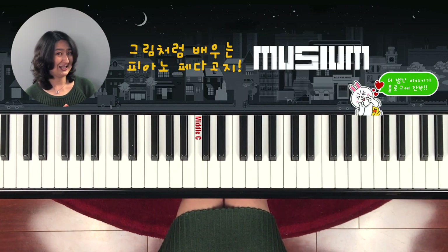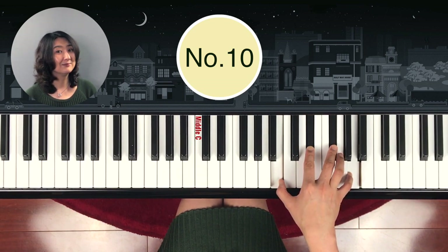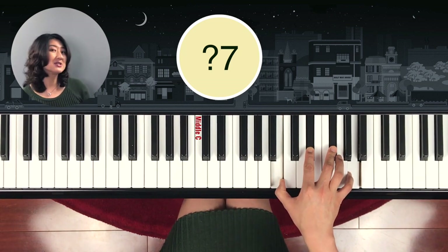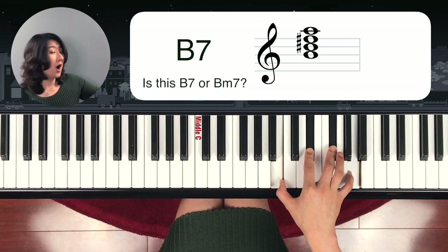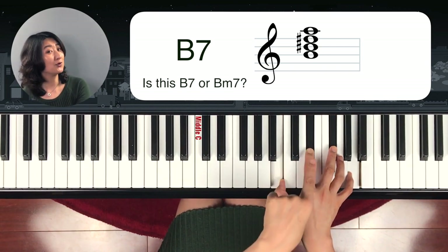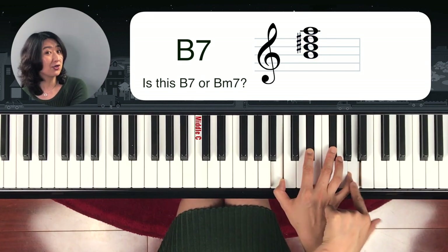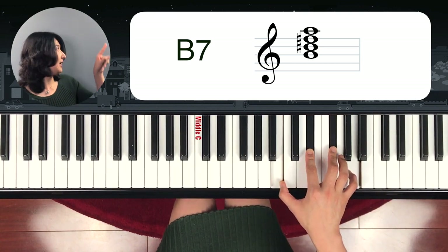Very last question. Something with the seventh, right? Because we have one more note above it. The bottom note is B, so it should be B seven. Our option is B7 or B minor seven. From B: one, two, three, four half steps up — so it's B major. Let's check: one, two, three. So yes, for sure — B major chord. What about the seventh note? From B: one, two half steps down — so it's B seventh chord.